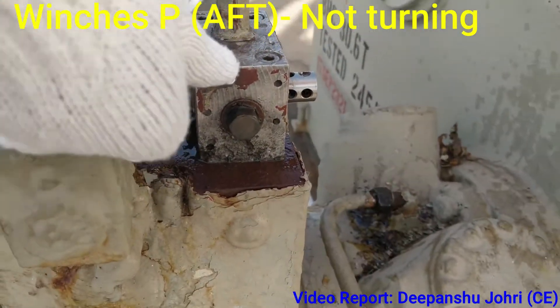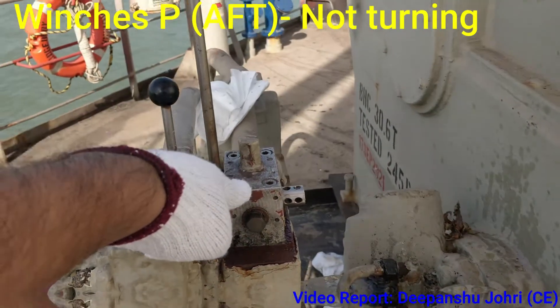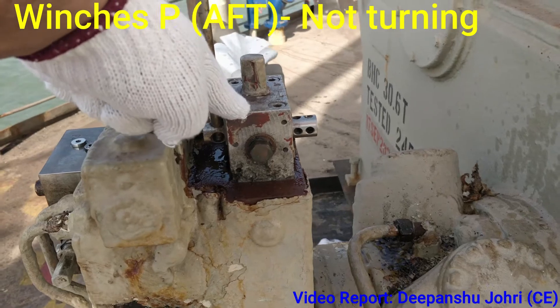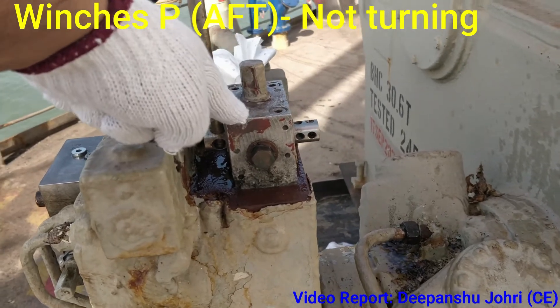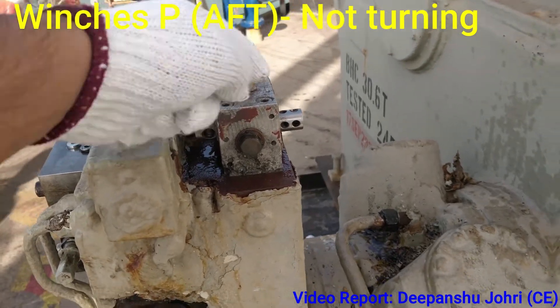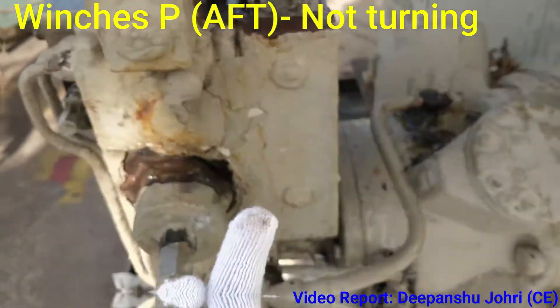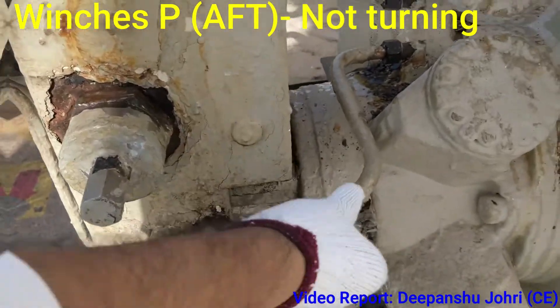We have removed this part also — this hand lever — and here everything is okay. All the o-rings and the lever, nothing is broken inside. It is just lifting the piston up and down to give a flow to this part.